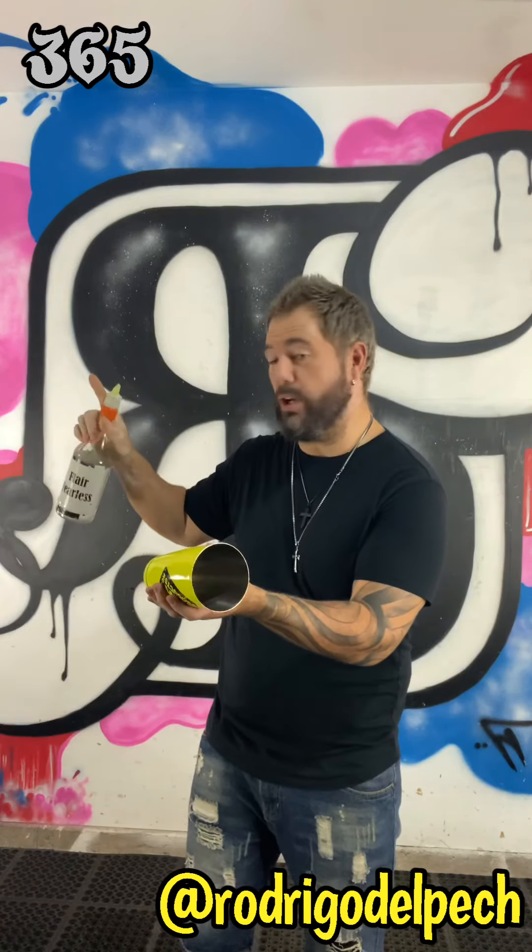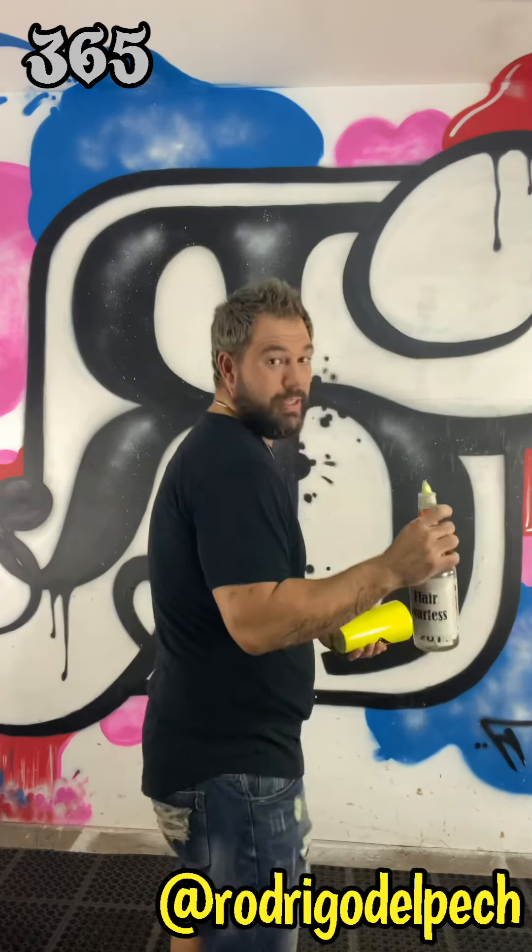So what you do is you throw here, throw the tin in front of you to the other hand, and then go and wait for the bottle.